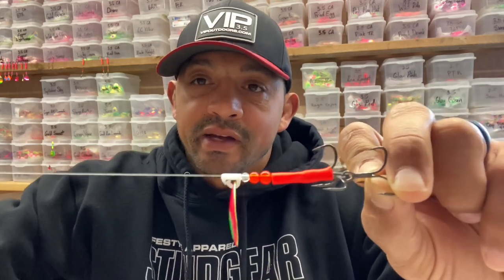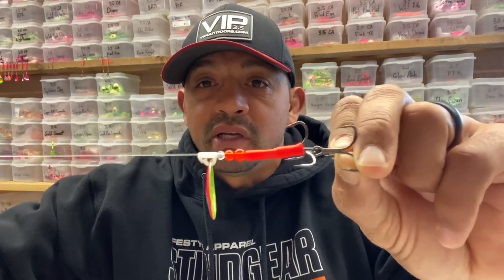I got a plastic detachable clevis, one of our 3.5 blades — you could use one of our threes, our fours, or four and a halves. A number four clear bead that's going to take the place as my bearing bead, and then a number five and six red bead tubing.